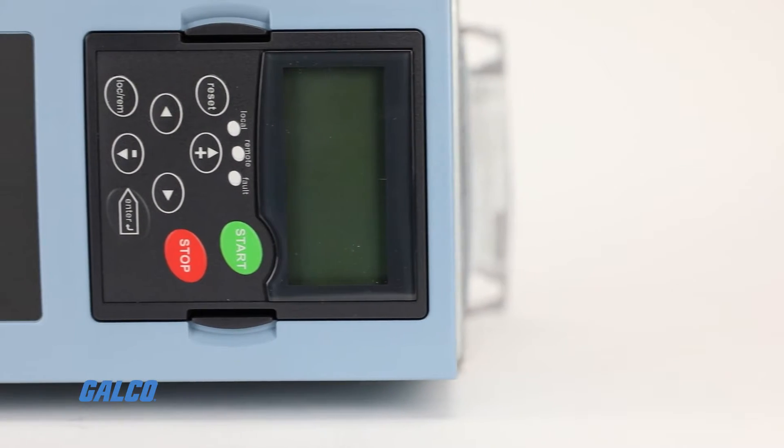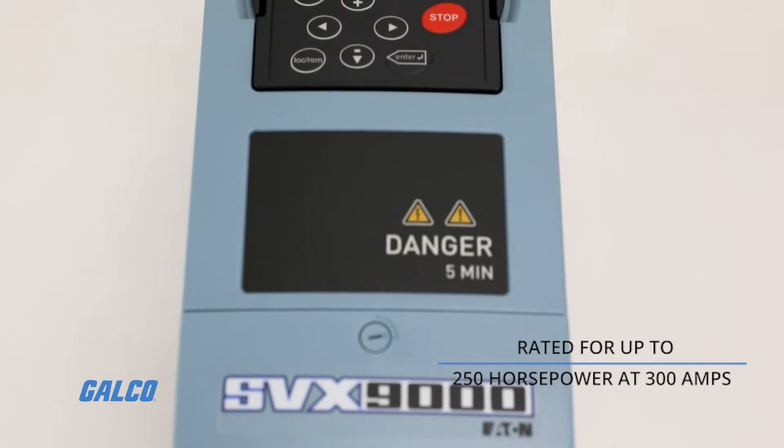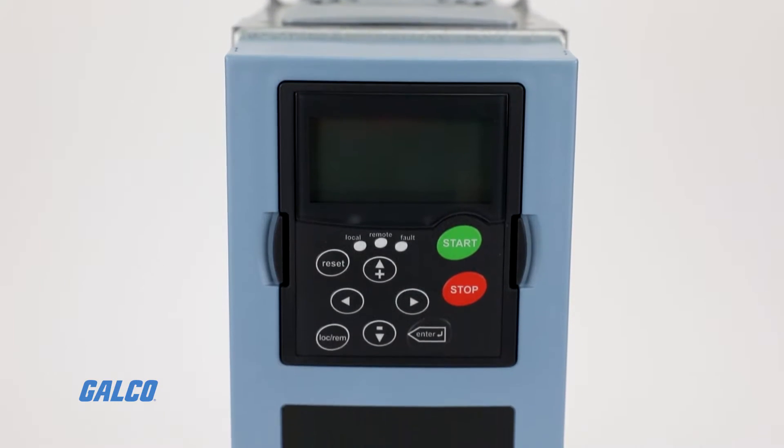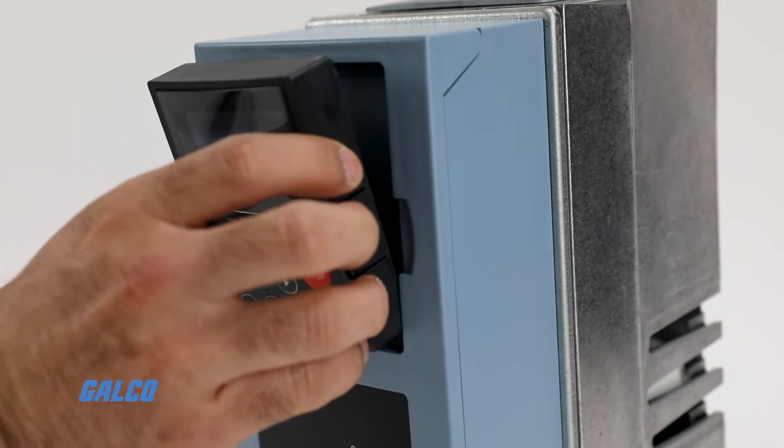Choose from a variety of frame sizes rated for up to 250 horsepower at 300 amps. Different frame sizes also offer different options like DC injection or dynamic braking, IP21 or IP54 protection, and keypad operation.